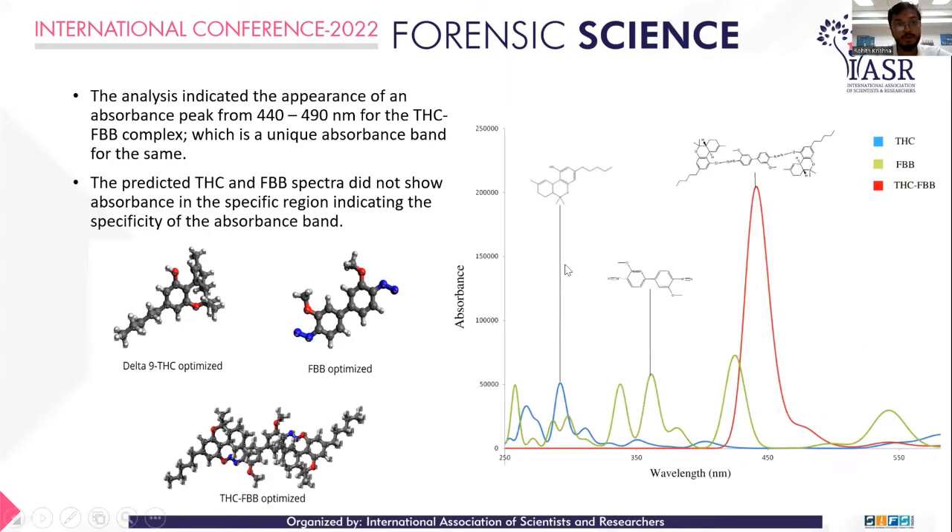The computational results indicated a peak absorbance at 440 to 490 nanometers, which is very particular for the THC-FBB complex. Delta-9 THC is represented by the blue spectra, FBB by the green spectra, and the red spectra represents the THC-FBB complex, specific at 440 to 490 nanometers according to the computational method. This is a purely theoretical study using computer software, and it formed the basic starting point of our research.